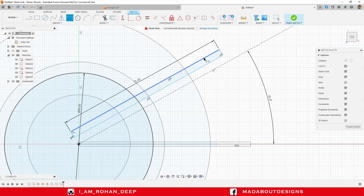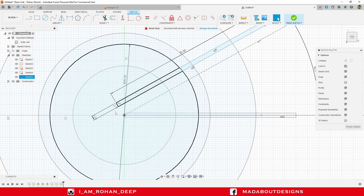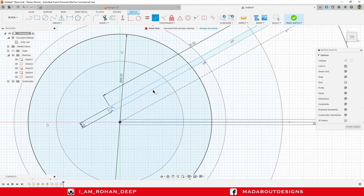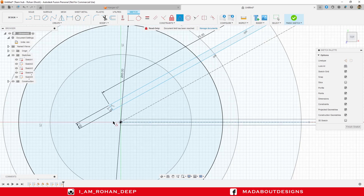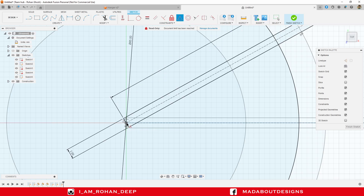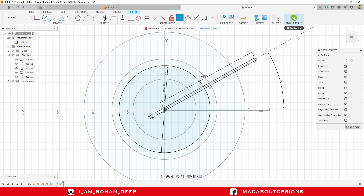Under Constraint, select Parallel and select this line and the construction line. It is saying sketch geometry is over-constrained, which means these two lines are already parallel to each other. Under Constraint, click Midpoint, select this edge and the origin, so the midpoint of this edge will move to the origin. It looks okay, so finish sketch.